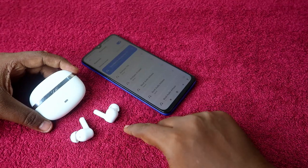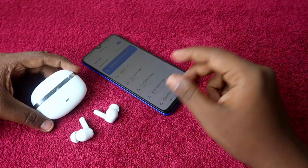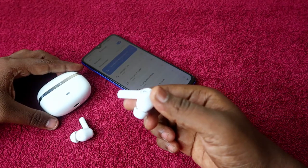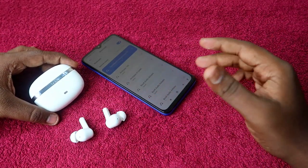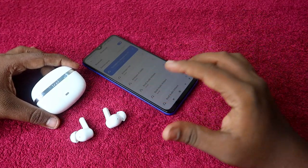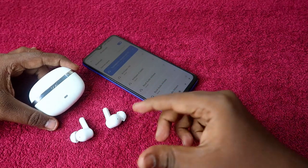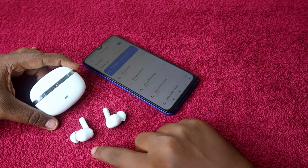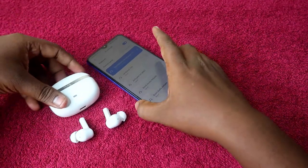This method only works if your earbuds have not suffered any hardware damage. If you dropped your earbuds and they got physically damaged, you can't solve the issue with a reset — you'll need to contact the service center directly. But if the issue appeared suddenly without any physical damage, you can easily solve it with the reset process.